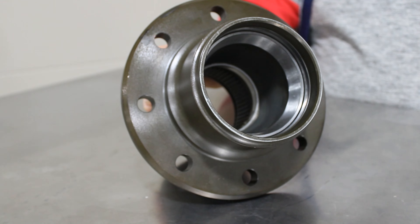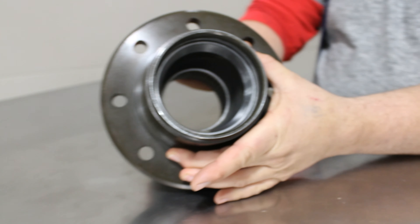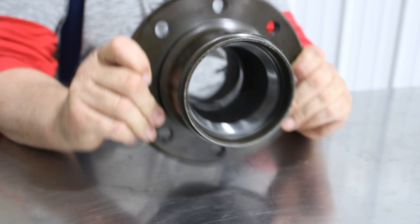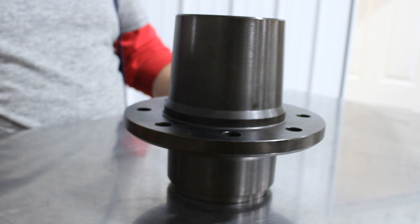We make these from nodular cast iron, like your favorite old racing engine block, then they're CNC machined, black oxide plated to resist corrosion for the long haul. Then they get 10 bearing cups installed so you can put them on your rig as soon as they're out of the box.